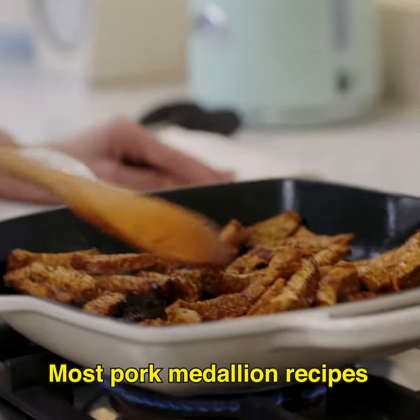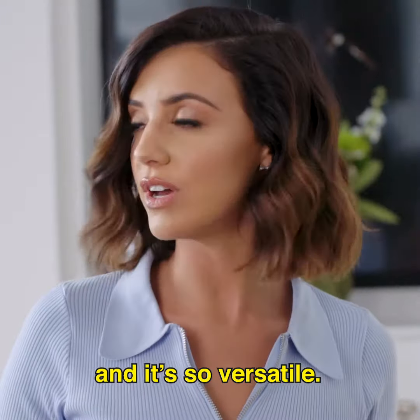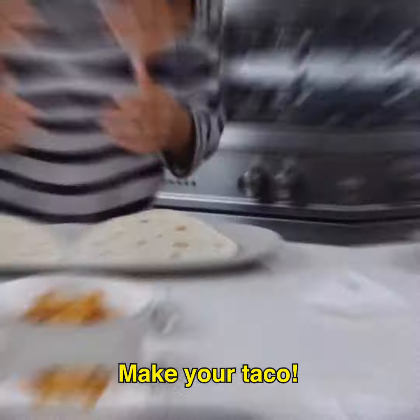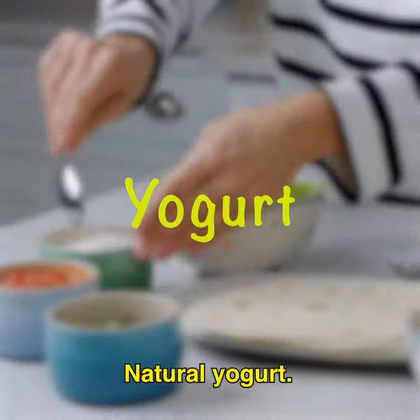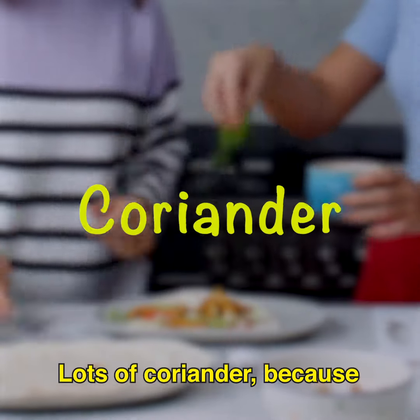Most pork medallion recipes take under 30 minutes — perfect for mid-week meals and it's so versatile. Yes! Make your taco. Start off with some lettuce, natural yogurt, a little bit of salsa, some pork, some coriander because I really love it.